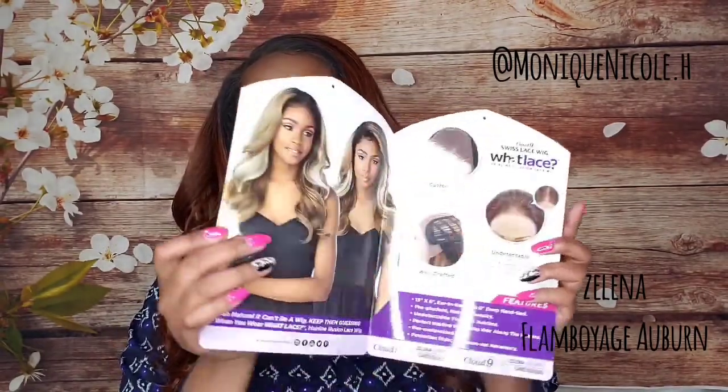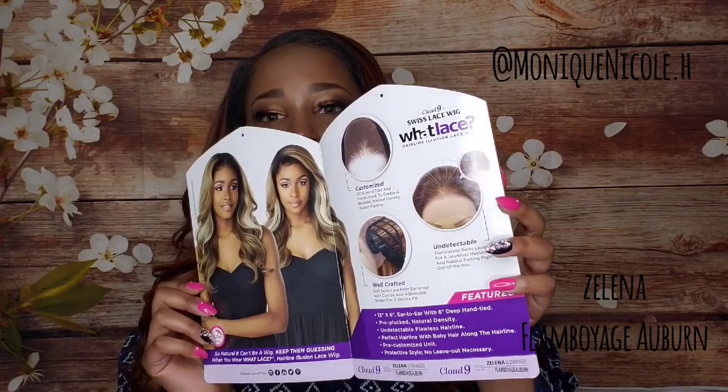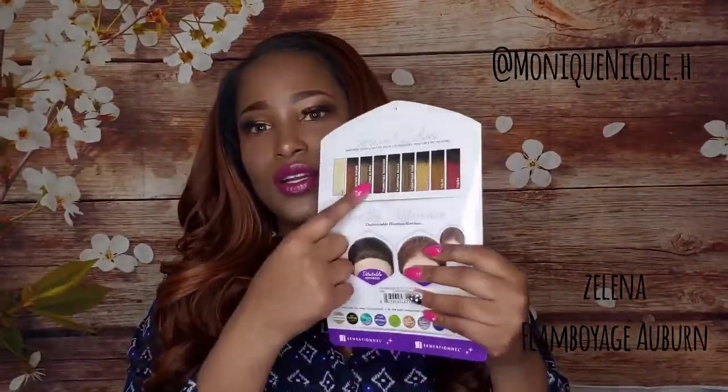Here is the stock card — it gives you instructions on how the inside of the cap construction looks and how to maintain the hair, with colors in the back that you can randomly choose from. I wanted to get auburn, so let me tell you a quick little story. Sensationnel has dropped two new wet lace units.